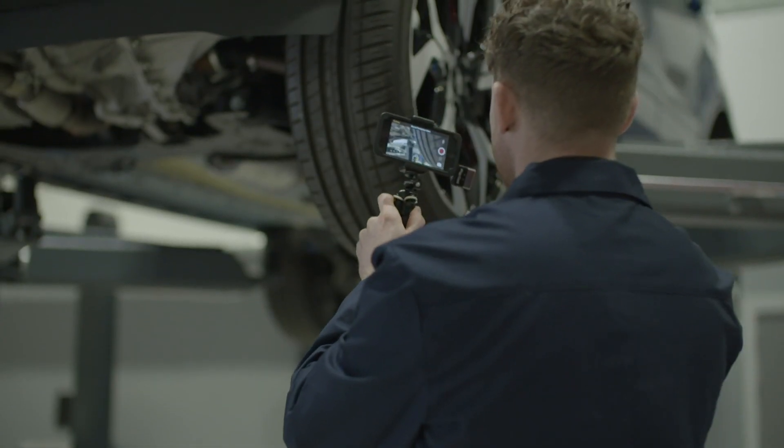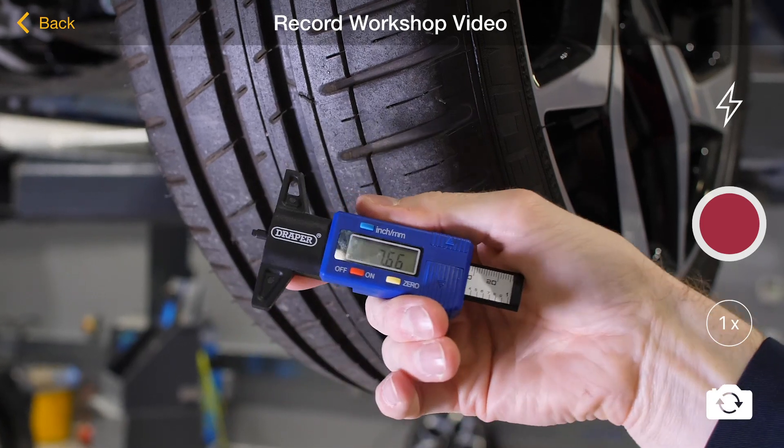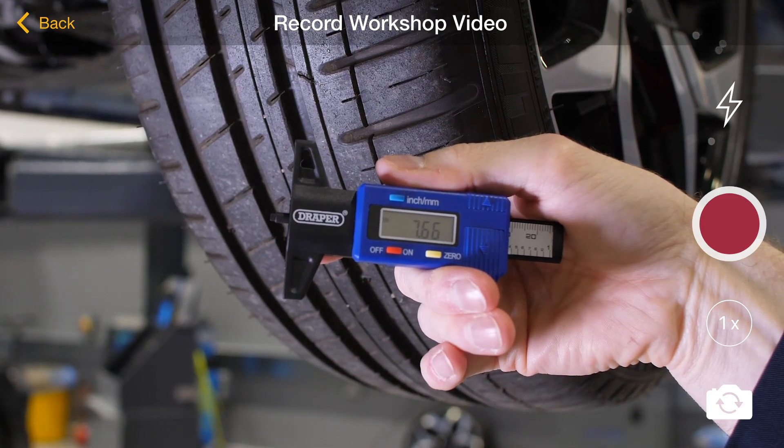We should always ensure we measure the tread using a digital tyre tread gauge. These are best to show on video as it's easy for the customer to read.